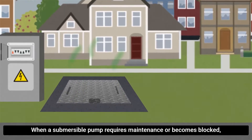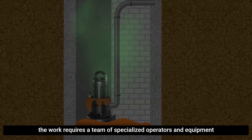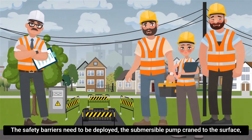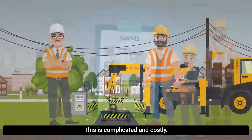When a submersible pump requires maintenance or becomes blocked, the work requires a team of specialised operators and equipment and involves high risk. The safety barriers need to be deployed, the submersible pump craned to the surface and shipped to the workshop for repair. This is complicated and costly.